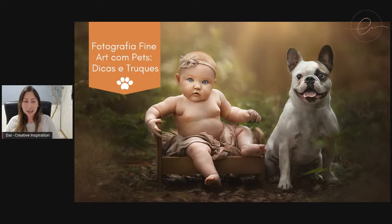Não é com pets, mas com famílias, com crianças. Deixa aí nos comentários para eu saber quem já fotografa. Oi, Eduardo, boa noite, Rosana. Amo o seu trabalho, obrigada. Sempre bom ter vocês aqui com a gente. Hoje, como eu falei, a Chá ainda está de férias, mas eu estou aqui para a gente bater um papo e conversar sobre a fotografia com pets, que é algo que eu e a Chá adoramos trabalhar. A gente vai falar alguns truques e dicas para otimizar o ensaio de vocês quando estiverem trabalhando com pets.